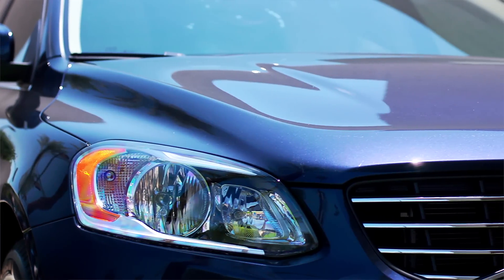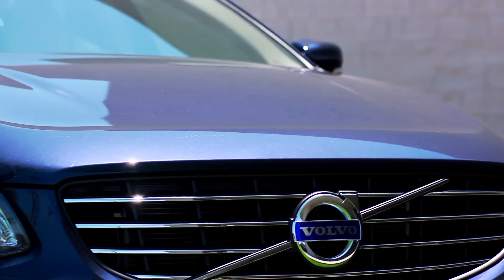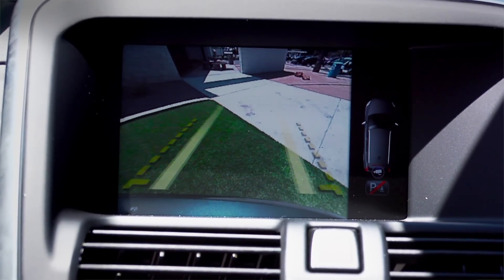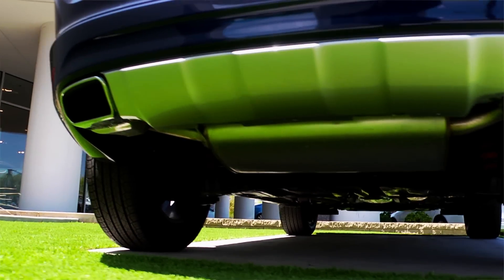Drive in style and confidence with the XC60's Park Assist, making it easier to reverse when backing into a space or between two cars, as a pulsating tone inside the cabin rises to a steady signal when an object is near your rear bumper.